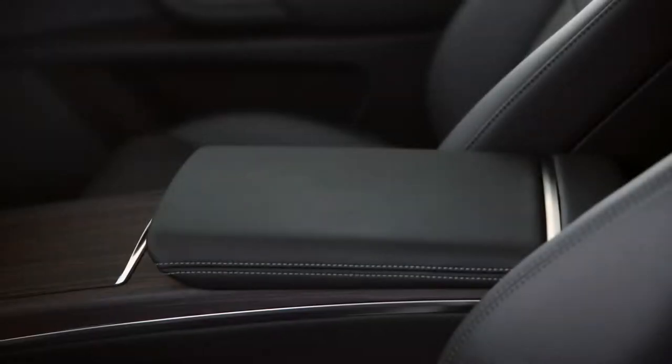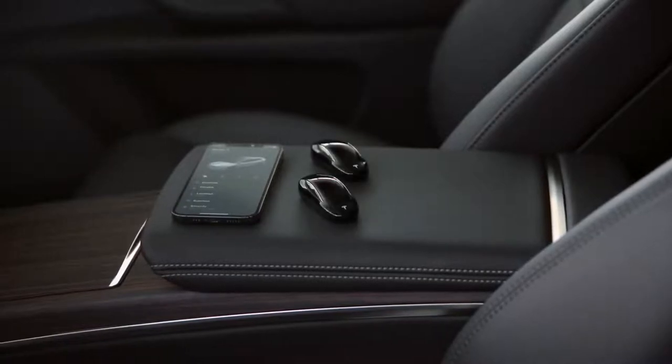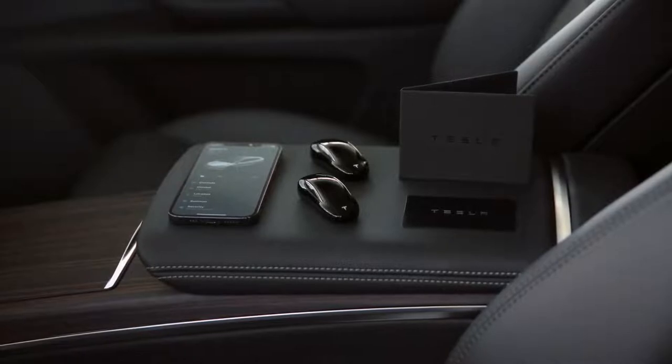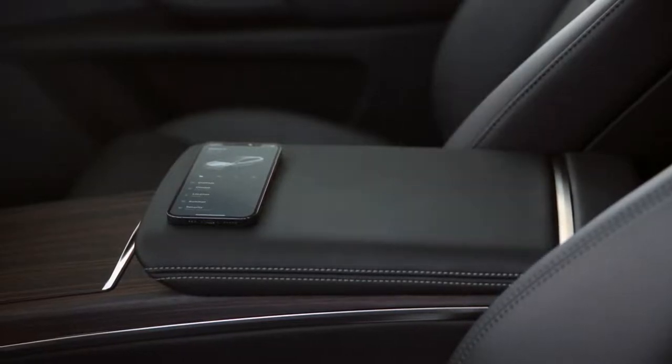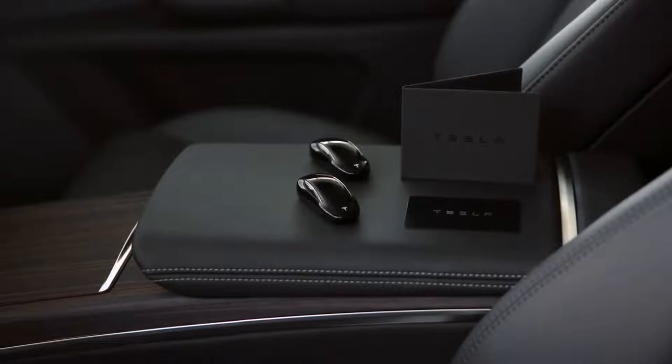Your Tesla is compatible with three different kinds of keys: phone key, which turns your phone into your Tesla's key; key fobs; and backup key cards, which you should keep with you whenever using phone key. We'll focus on phone key here and we'll cover key fob and key cards in more detail in the keys video.